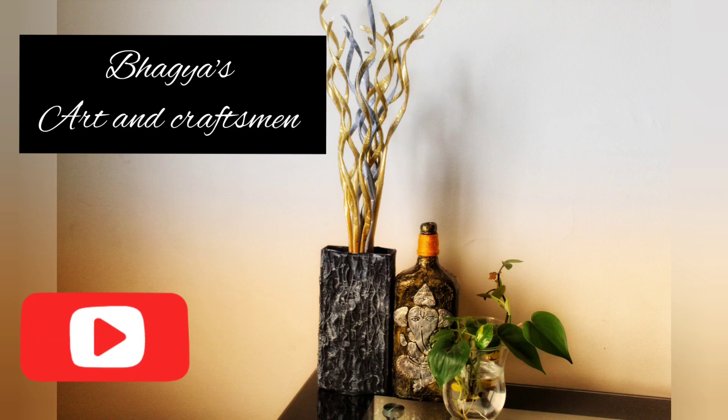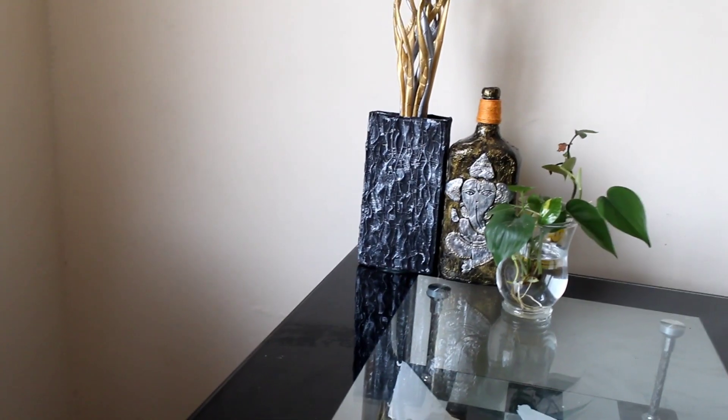Hello! Welcome to this video. This is a craft video.